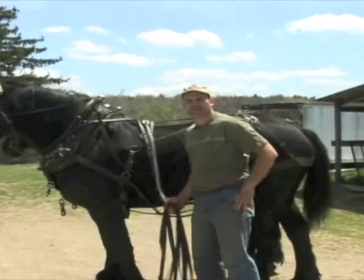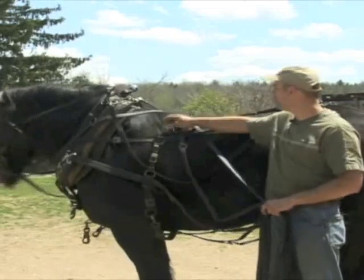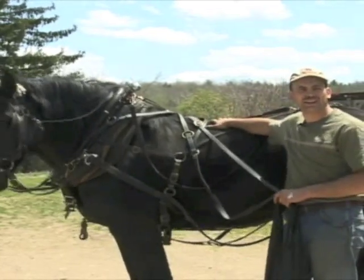I'm Brant Ainsworth from Franklinville, New York, and these are my horses, Jill, a 19-year-old Percheron mare, and Doc, an 18-year-old Percheron stallion.